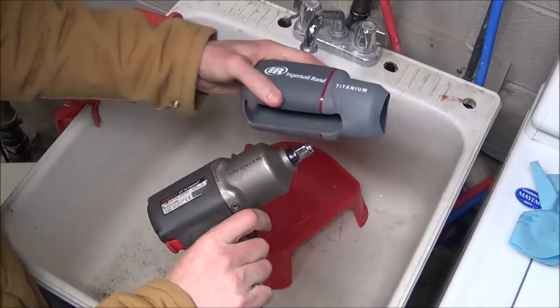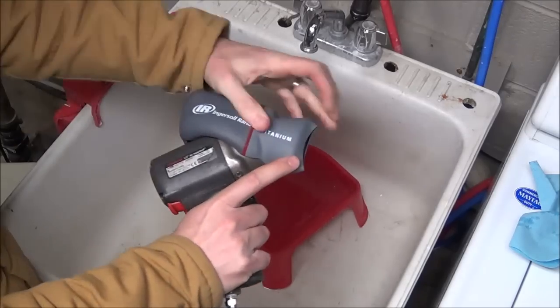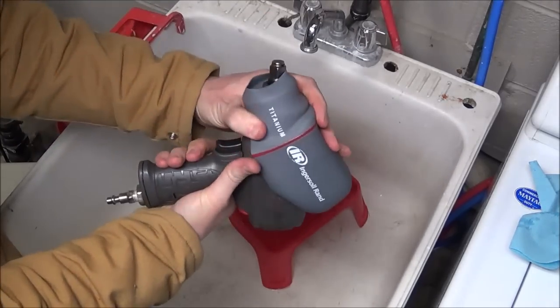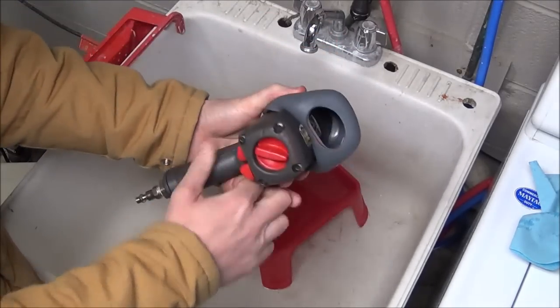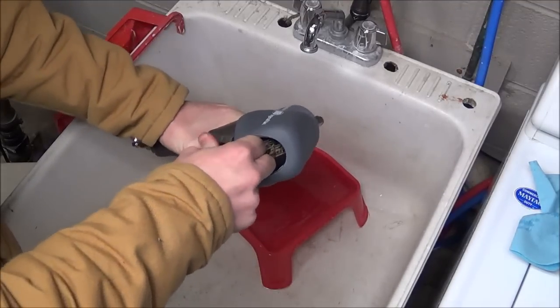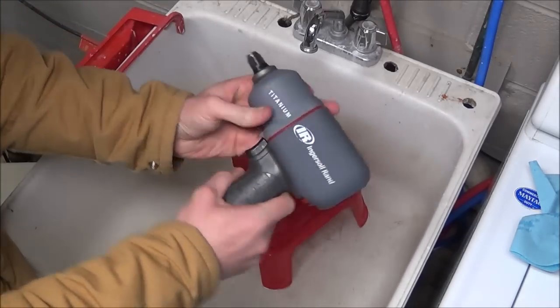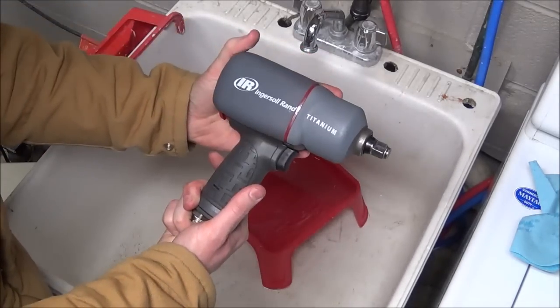Now that it's dried off, the rubber material is very very pliable. Take the impact gun and slide the bottom of the boot over the end where you would attach the socket. Once that's over the end, grab it in the rear with two fingers and pull it back towards you while pressing down — and now you have a boot installed on your impact gun.